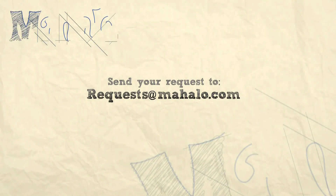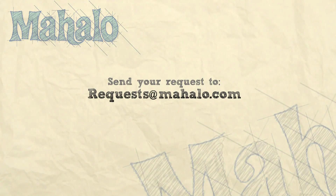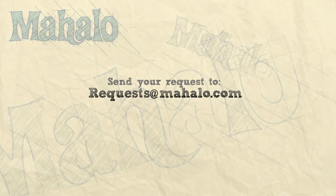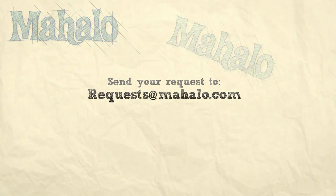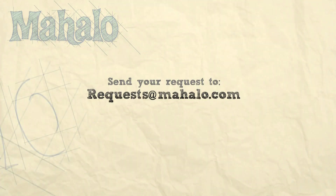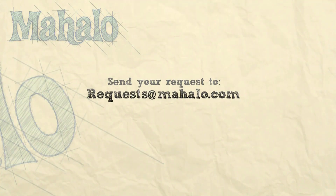Thanks for watching. Make sure to subscribe. And if there's something you want to learn how to make, send me an email at requests@mahalo.com. Don't forget to check out our other great videos. Bye.